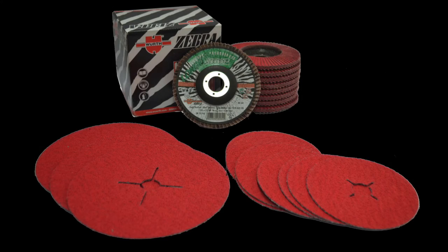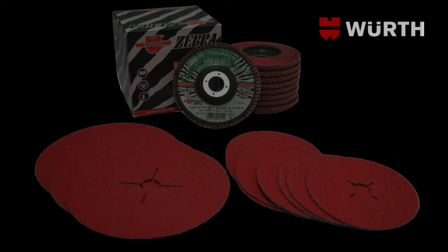Not all discs are made the same, so for maximum stock removal, pick up Worth ceramic discs today.